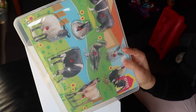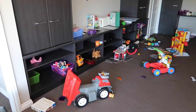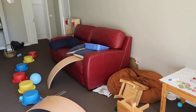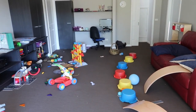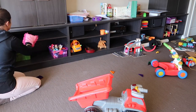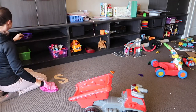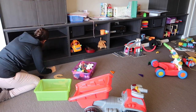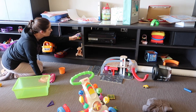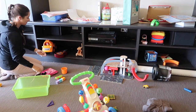I grabbed all the puzzles and started organizing them. As you can see, the playroom was just trashed, so I needed to start organizing it shelf by shelf — removing absolutely everything. The dust was so thick I have to do this quite regularly. I'm also going to be removing some toys and rearranging them to make them more appealing so the kids are more likely to play with them.